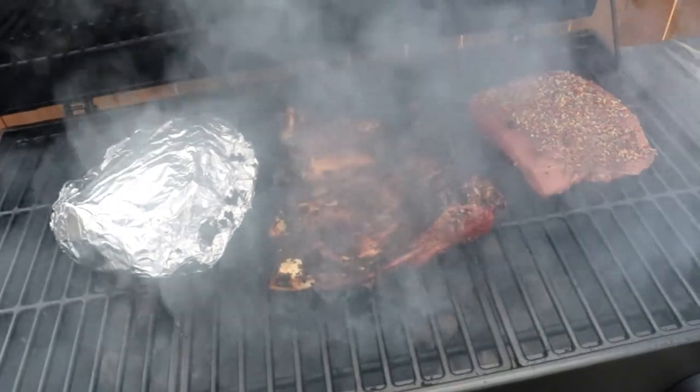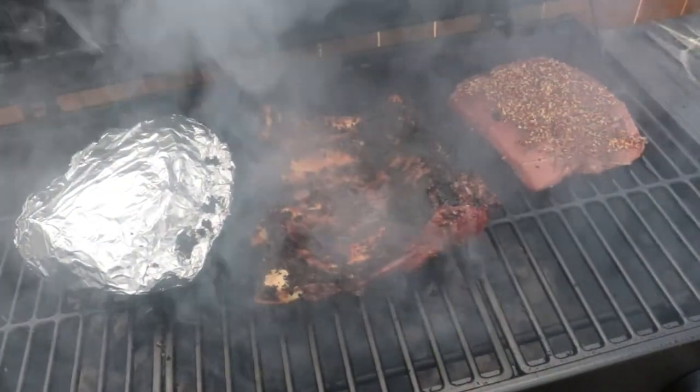I flipped the ribs — let's check them out. I was torn whether to flip them or not, but I was running a little hot and worried about them getting burned. As you can see, I've got the round steak on there now and the potatoes on there too. It's just a matter of trying to get everything to finish at roughly the same time so we can eat everything at once.